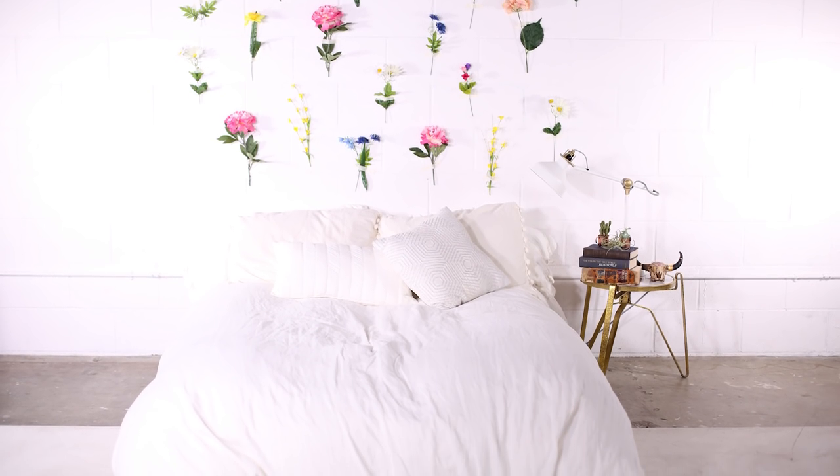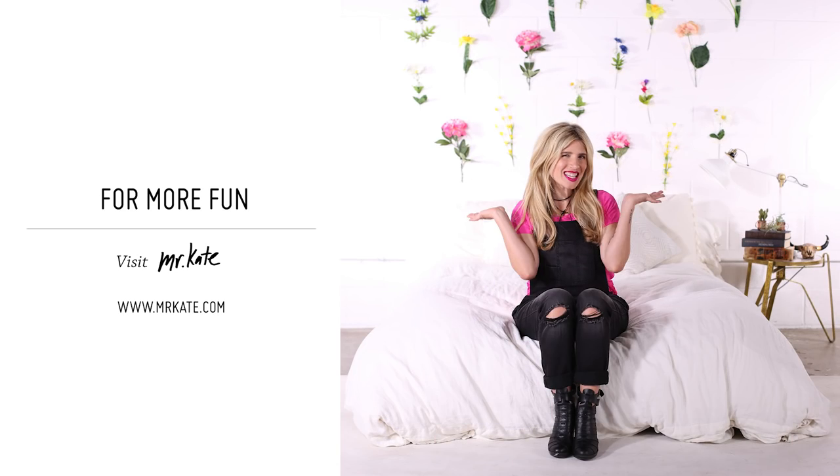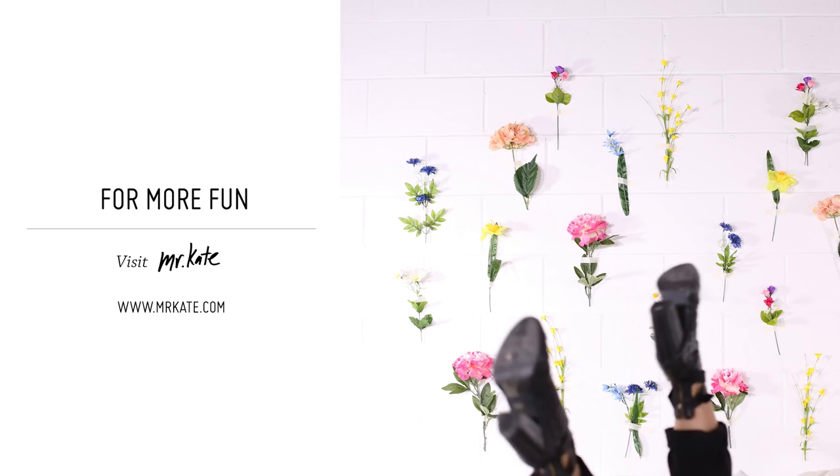I hope you guys loved this flower power wall and got inspired to do some springtime DIYs in your home. Head on over to MrKate.com for more fun ideas.